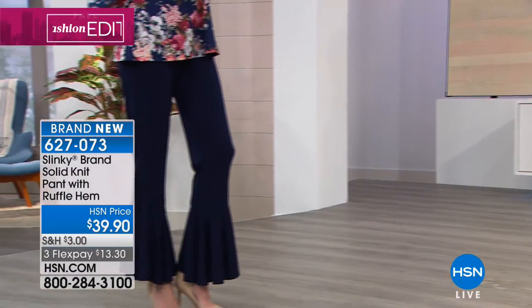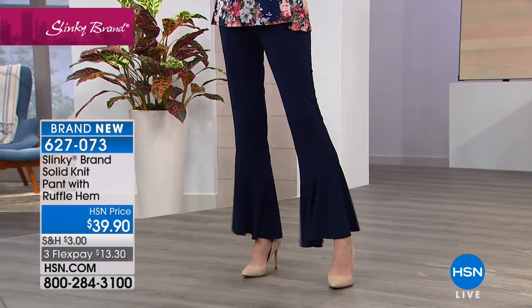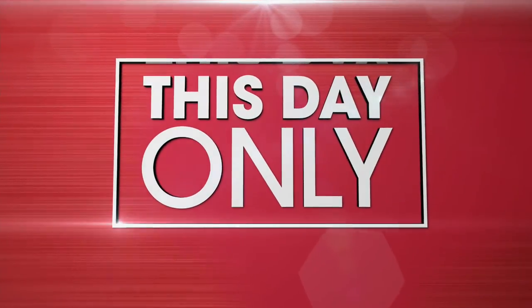We're scooting right along — if you want a quick look at how we started the show, maybe you missed the beginning of the hour. We've already sold out of Aaron — did you...